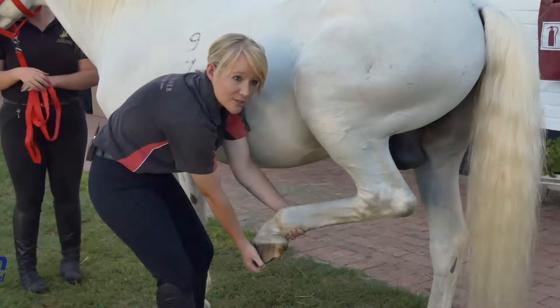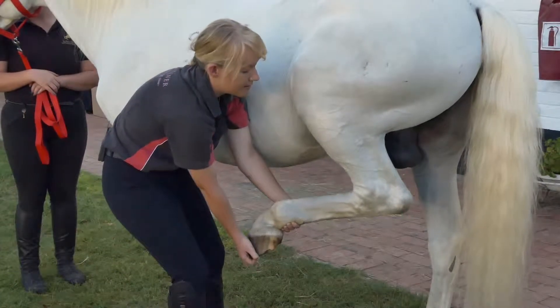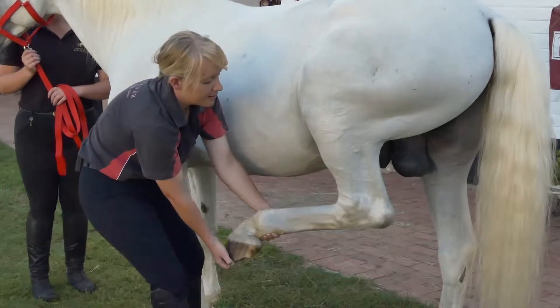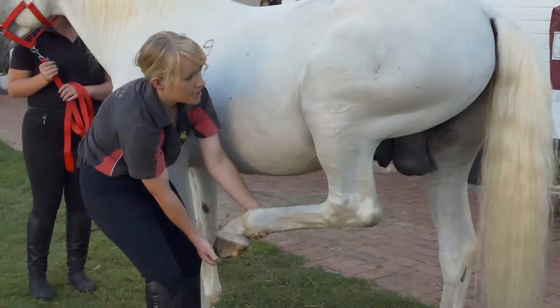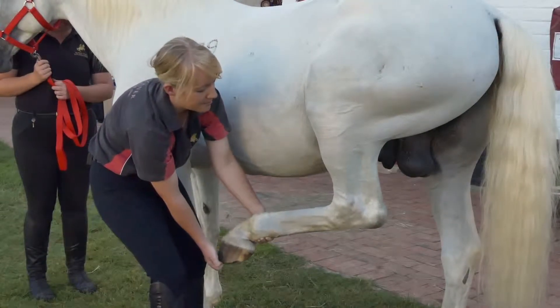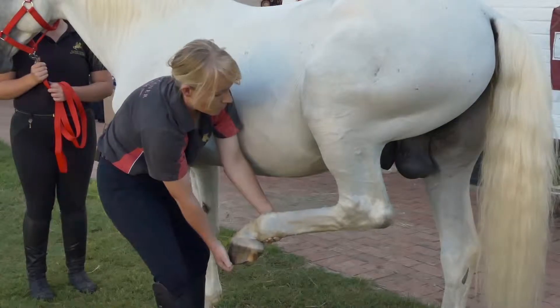Once the leg grows heavy in my hand, I know that the horse is relaxed. I will lift the leg up and stretch it a little bit forward, just getting some stretch in those massive muscles at the back of the leg.